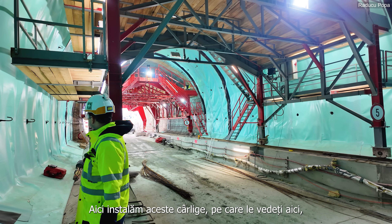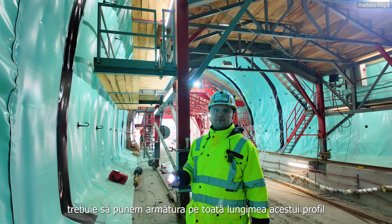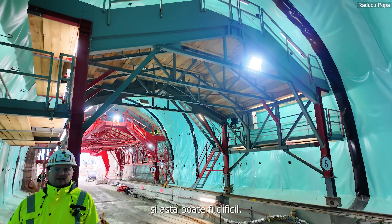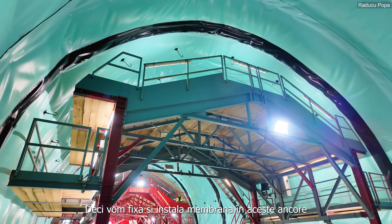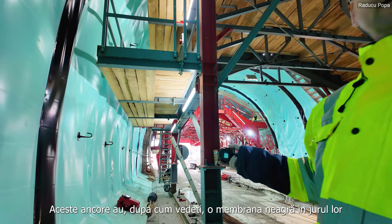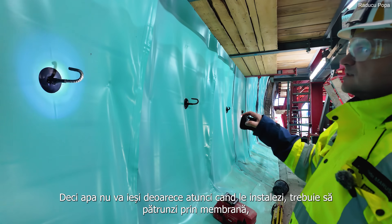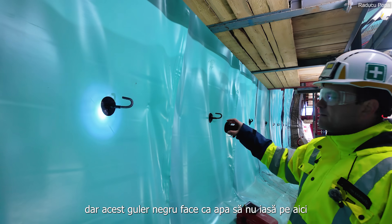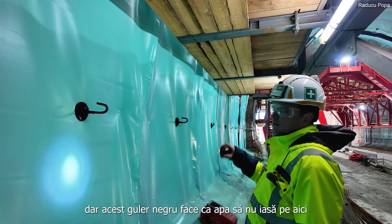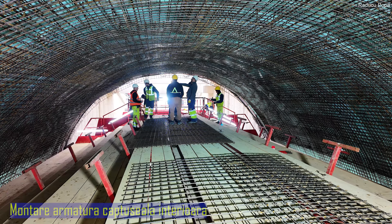We are installing these hooks which you can see over here — basically they are the anchors. Because our tunnel is made from reinforced concrete, we will need to put this steel reinforcement around this whole profile, which can be very difficult. So we will simply fix it on these anchors and install it. These anchors also have black membranes on them — they are watertight, so water will not come through, as this black color seals the hole where you go through the waterproofing membrane.